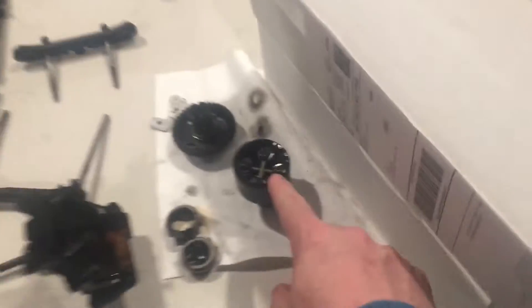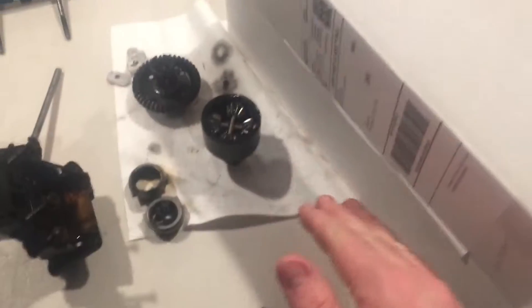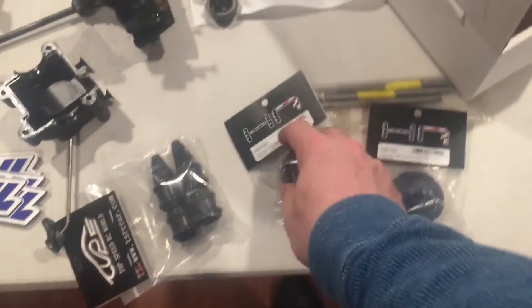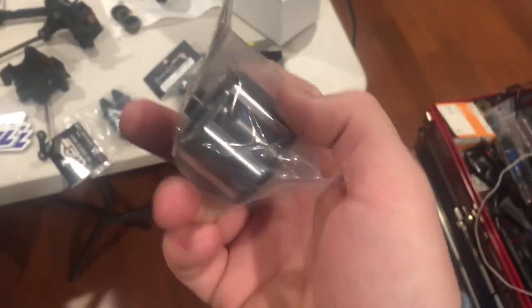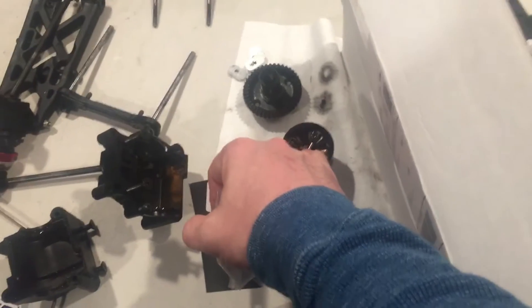I may drill out a hole, tap it, and put a little grub screw in, or I may just fill the diff cup right up to where it's supposed to be. I usually like to top them off and bleed them through the hole. Here's a Hot Racing diff cup for the DBXL - you can see there's a hole there. That hole is to bleed the diff cup and also to run the pin that holds your bevel gear inside.